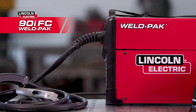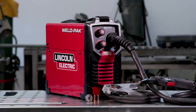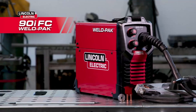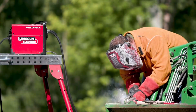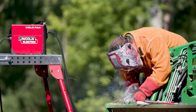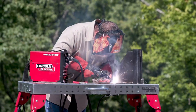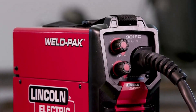Simple two-knob controls make voltage and wire feed adjustment quick and easy for any experience level. This welder uses inverter technology, which improves energy efficiency and produces a smoother weld finish. It allows for fine-tuning of the voltage output, helping achieve more precise results. Designed especially for residential and small commercial projects, it gives beginners a reliable entry point into welding without complicated setup or adjustments.